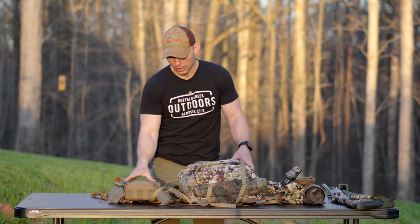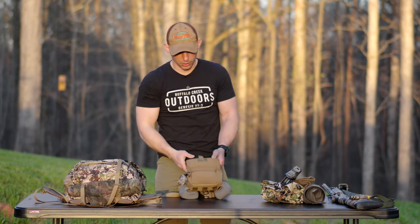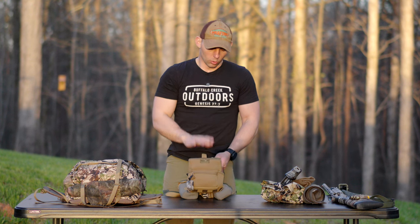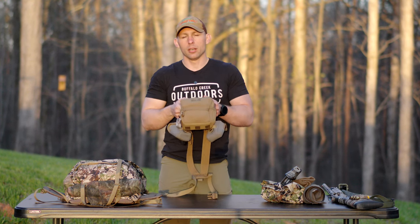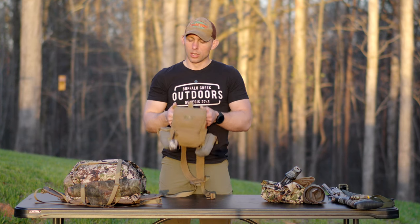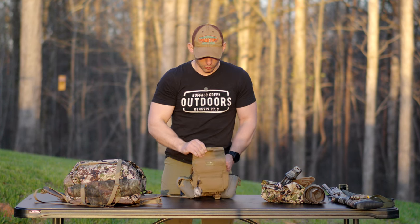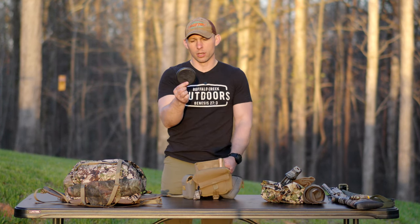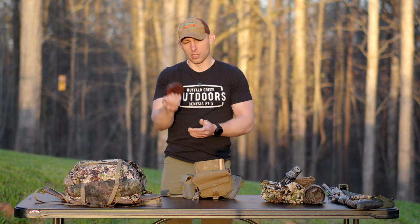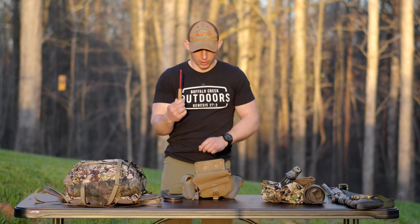Let's jump on into the binocular harness first. The way I have this thing set up, this is a Marsupial Gear fully enclosed bino harness. The way I have this set up is everything that I actually need to hunt is in this. I'll have my license in here, my calls — pretty much the essentials are all going to be in this pack. First off, I've got a Woodhaven. This is just the THP Crystal, just because I like those guys, I like to support those guys. The THP Crystal and one striker.